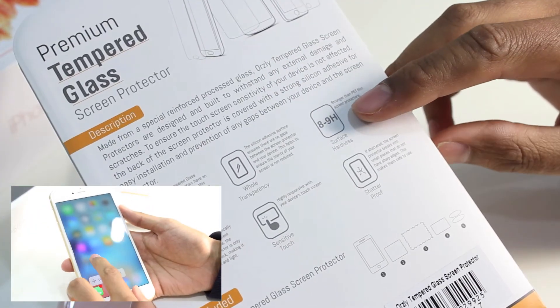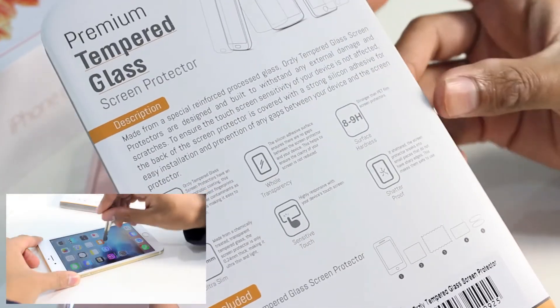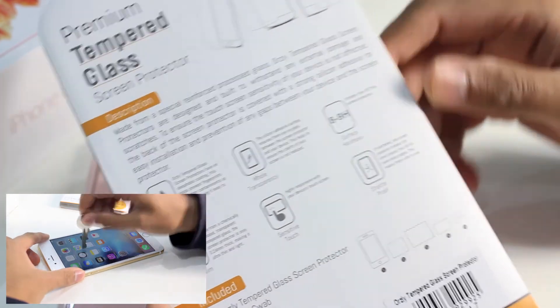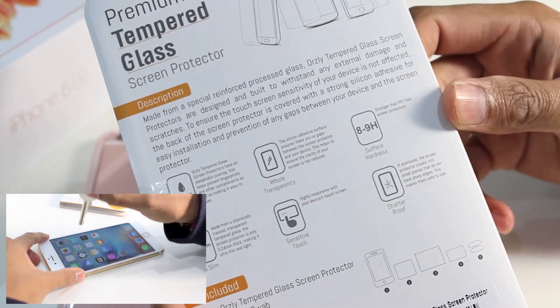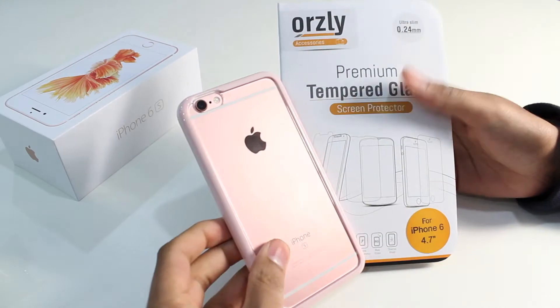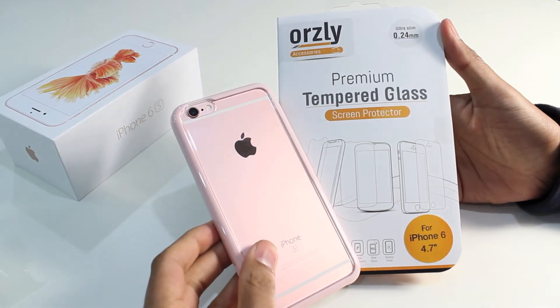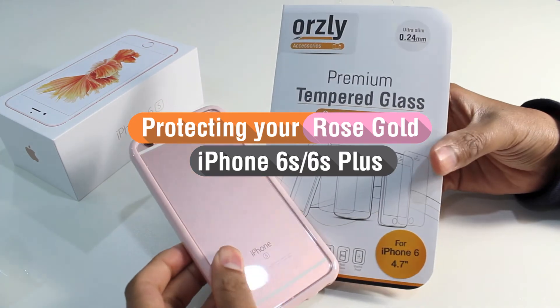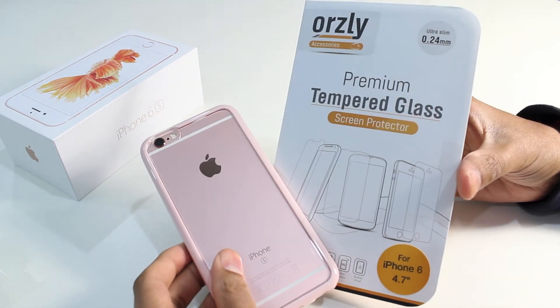It's got a surface hardness of 8 to 9H, so this means it can withstand quite a high level of impact and force if you were to attack it with keys, knives or pens — we've got all of that in the video, so do check out the video link on screen now. That's our quick overview and guide on how to protect the iPhone 6s Rose Gold, with the Auzli Fusion bumper case and the Auzli tempered glass screen protector.